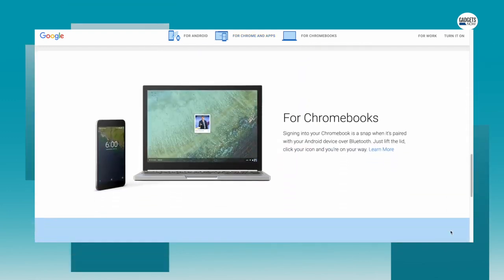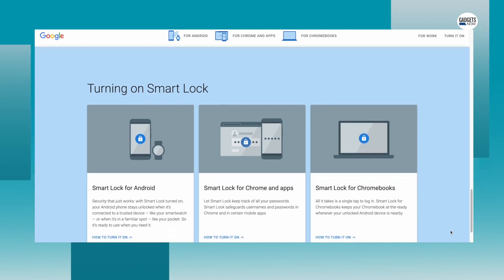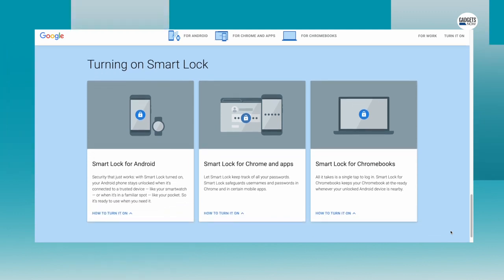The feature is available on Android devices and some Android apps, Chromebooks, and in the Chrome browser. Smart Lock enables 3 options for easy unlocking of the phone.